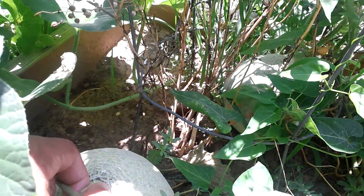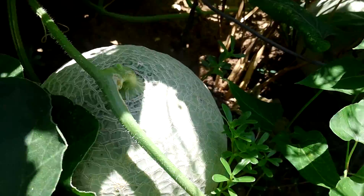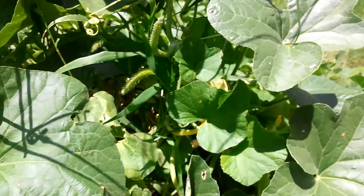Still not ready to pick. This stem will start to come off by itself, so we'll just keep watching it for that. That one still has something going on — we're going to do the first initial one, it's huge.